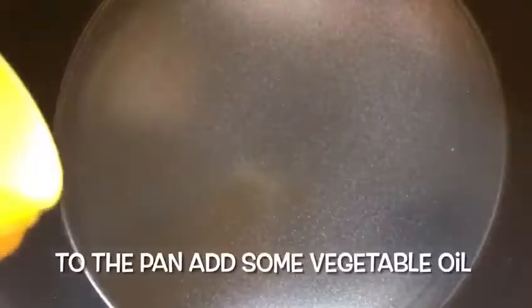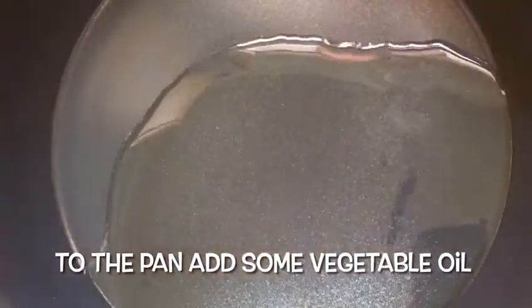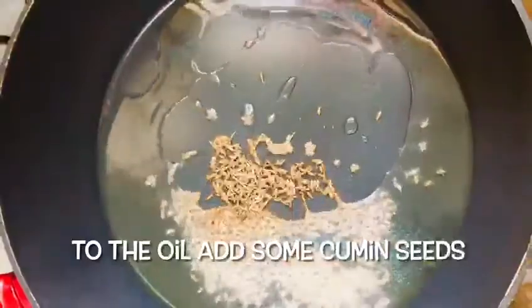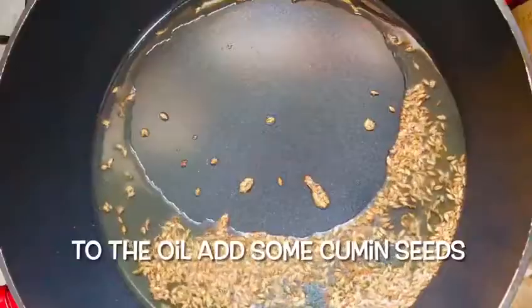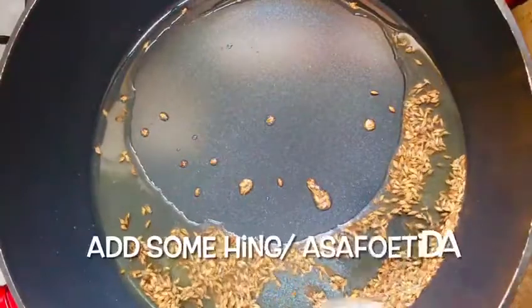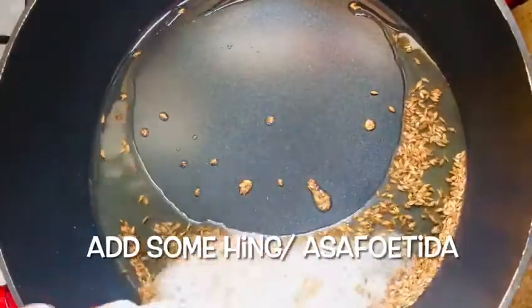Add a little oil in the pan. Add a teaspoon of jeera in the pan. Add 1 teaspoon of oil in the pan.